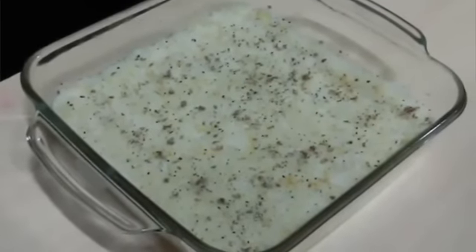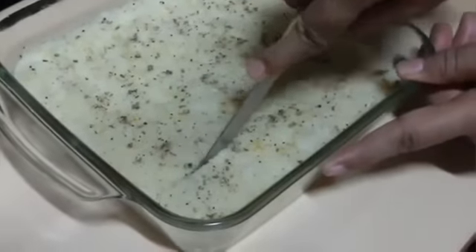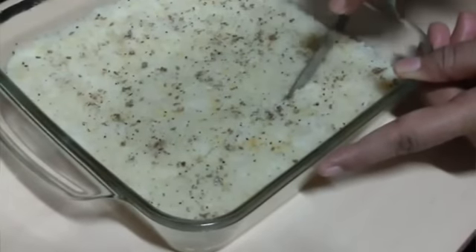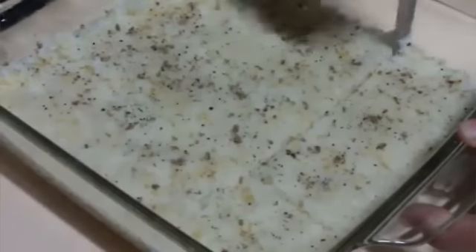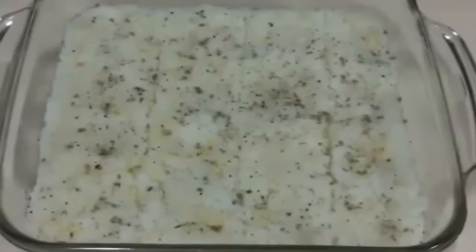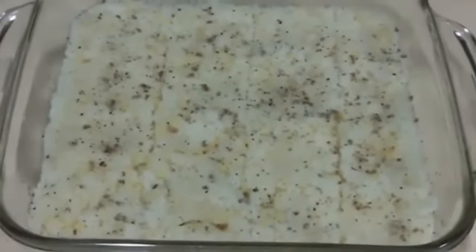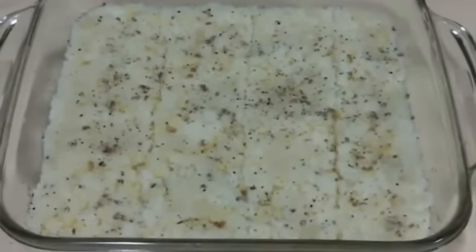So now the coconut barfi is all set. We are going to cut it into equal squares, then cut it and serve it. If you like this video do thumbs up and subscribe. Thank you so much for watching. Bye bye.